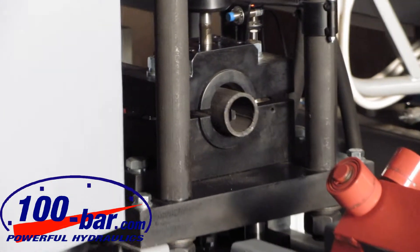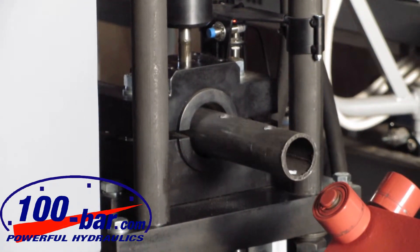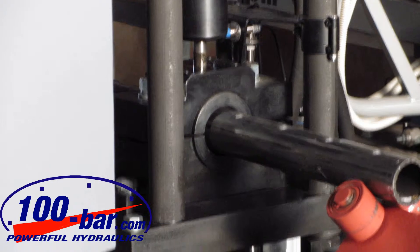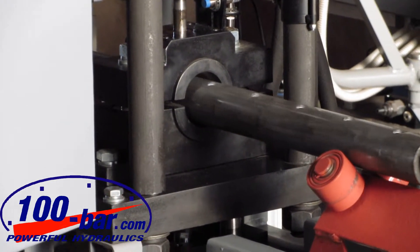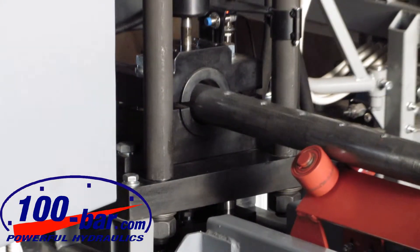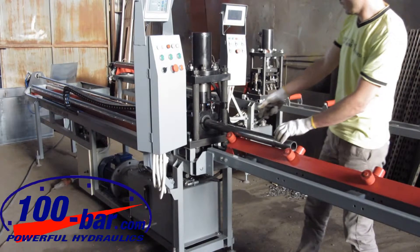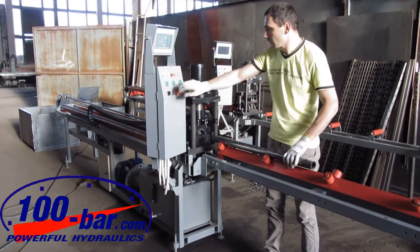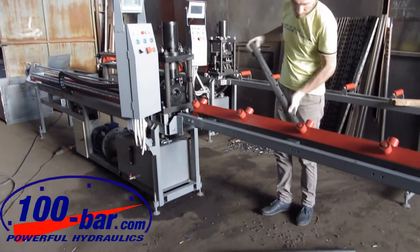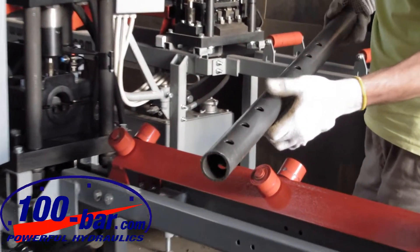The process has completed and we can see the result. We see the holes in the blanket, one in front of the other.